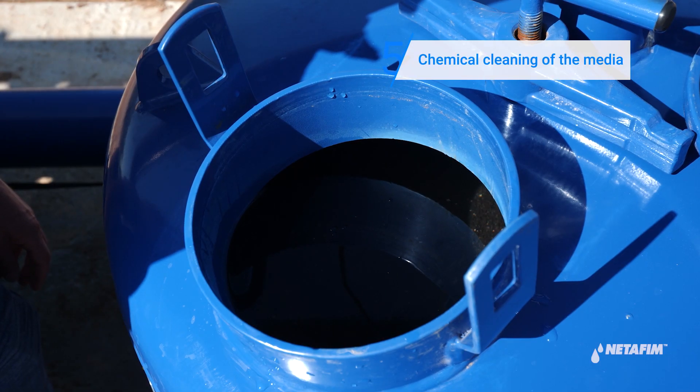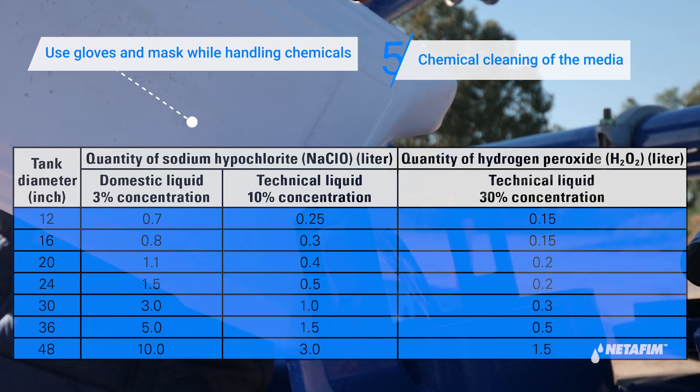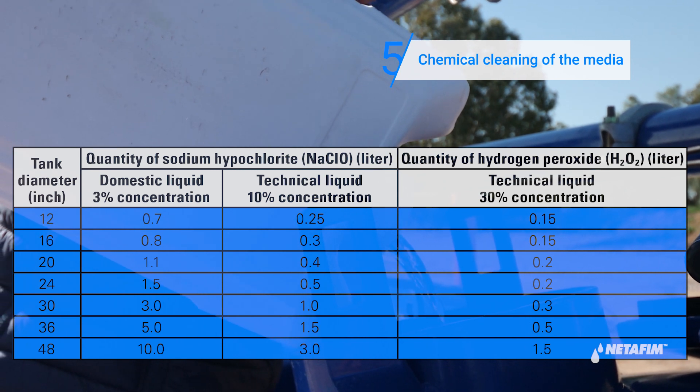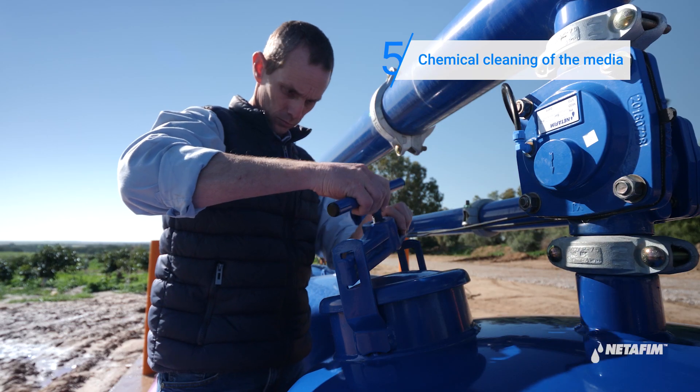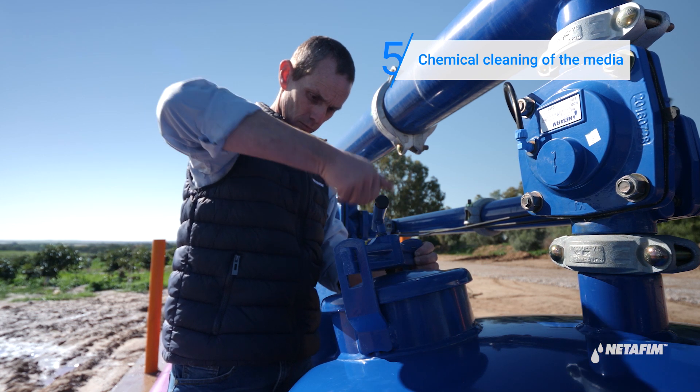Proceed by filling two-thirds of the media tanks with water. Pour the chemical into each tank. Gently stir the media in the tank. Close all the tank's covers and make sure there are no media leftovers on the gaskets, as these might cause leakages.